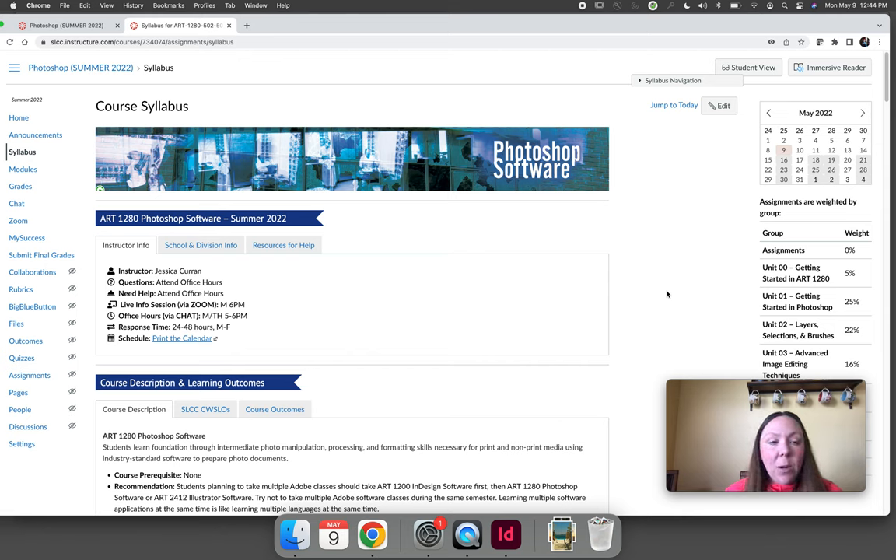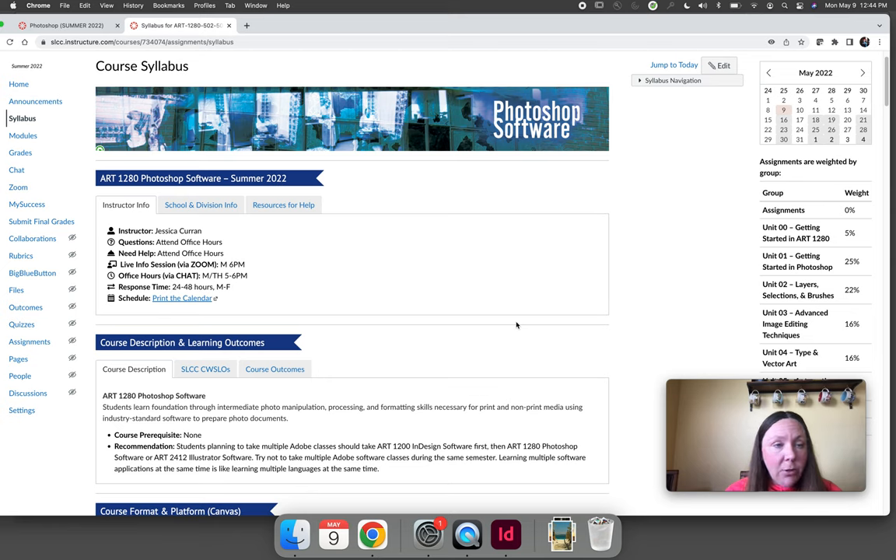With that being said, I want to point out a few key things. I'm not going to read the syllabus to you — I believe you're a college student and you have the ability to read. But I want to point out the things that are essentially important. First and foremost, this is a fully online asynchronous section of Art1280, meaning every single thing that you need to do can be done in and through Canvas, in addition to Photoshop.